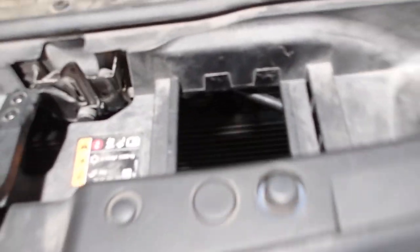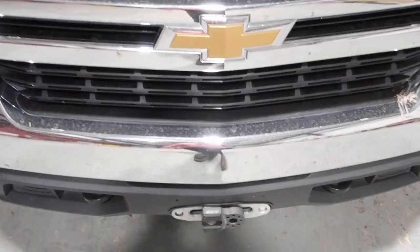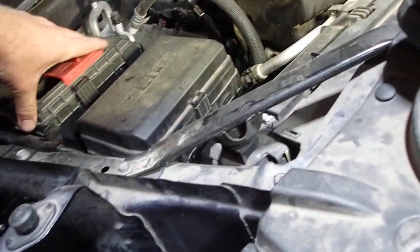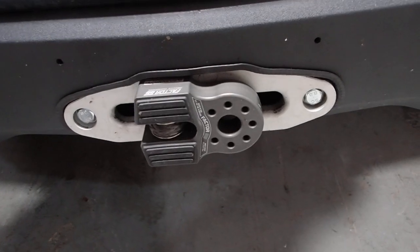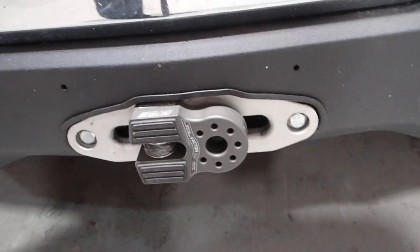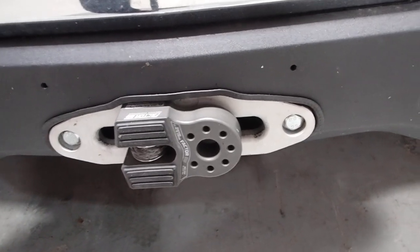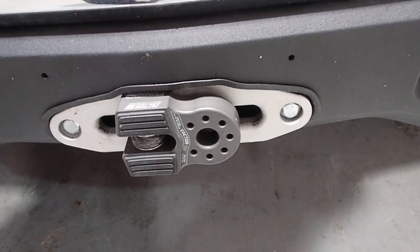Everything came out good, everything works great. Couldn't be happier with the Vice Designs extension kit — hooked everything up nice and clean. The Smittybilt winch has worked great. The Factor 55 attachment on the end of the synthetic rope has worked out well too. I'd probably go with the larger E-link just because I prefer soft shackles over D-shackles.